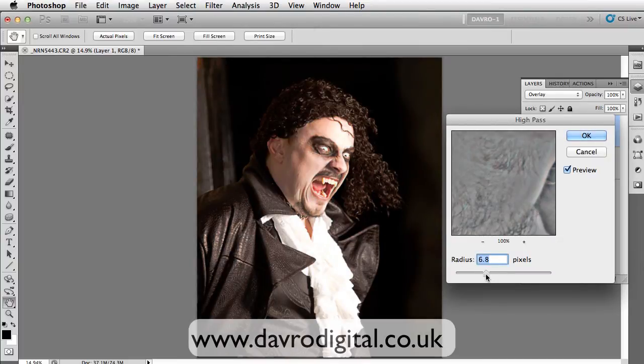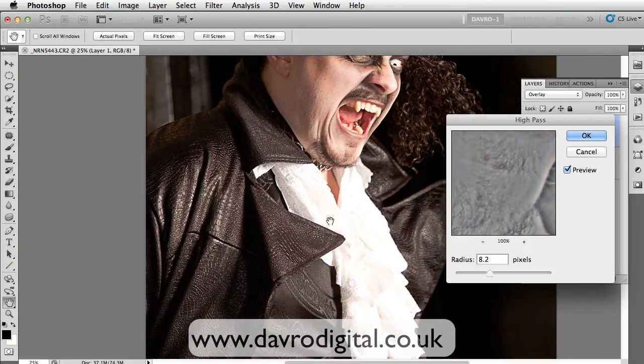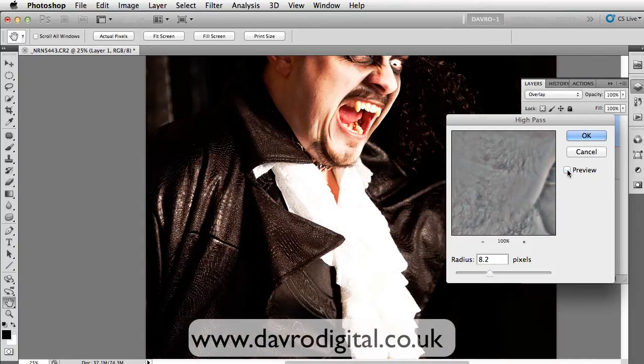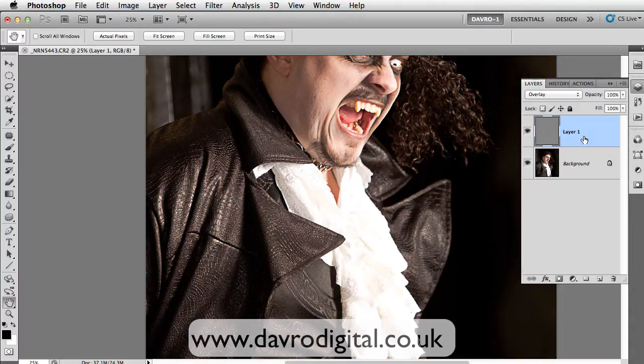But we're going to take it up. It depends on the file size you're working with, but with this one, 8.4 looks pretty good. If we just zoom in as well, you can see the effect that's having on his jacket there — just switching the preview on and off. Looks brilliant. Click OK to that.